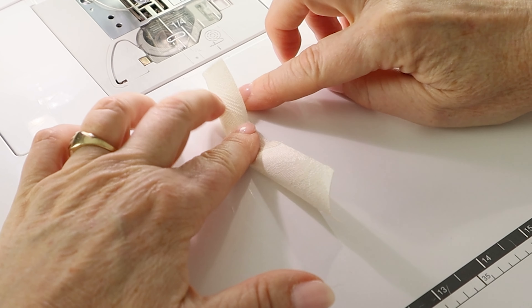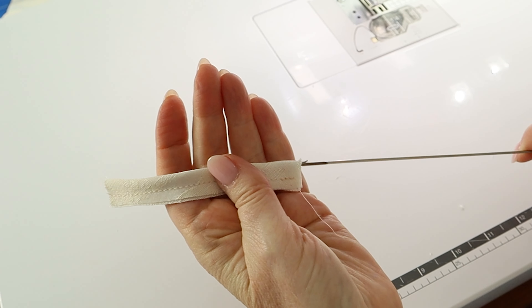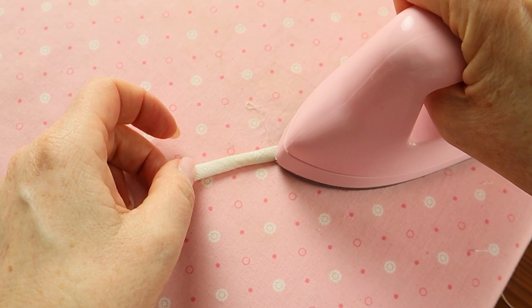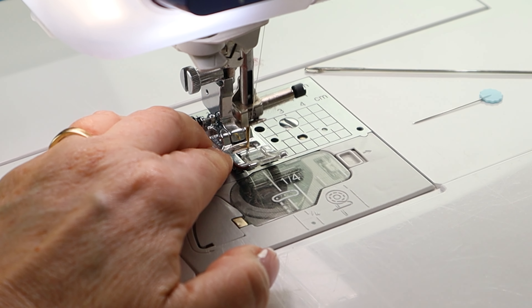To make the loop, take the small bias cut strip and fold it in half lengthwise with right sides facing and sew along the raw edge with a quarter inch seam allowance. Turn the loop through to the right side, press the seam to one side, fold the strip into a loop, and stitch across the raw end a quarter of an inch away from the edge.